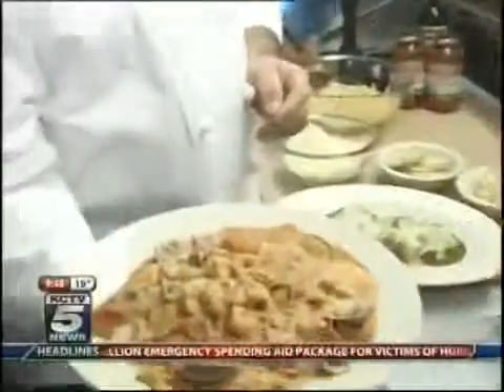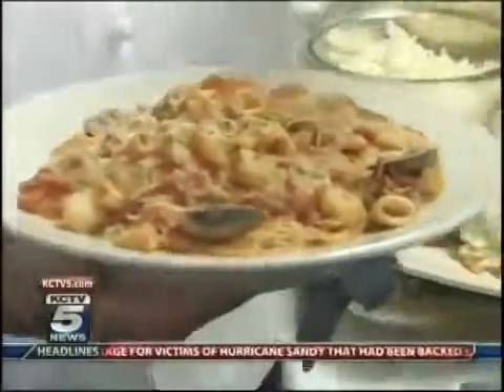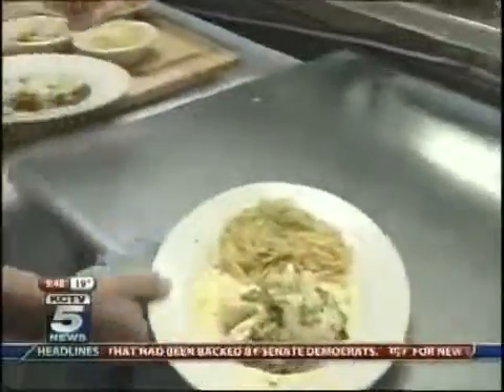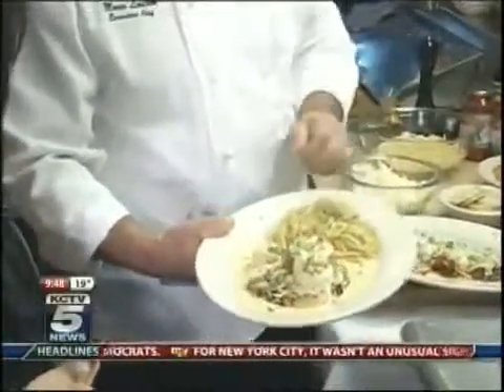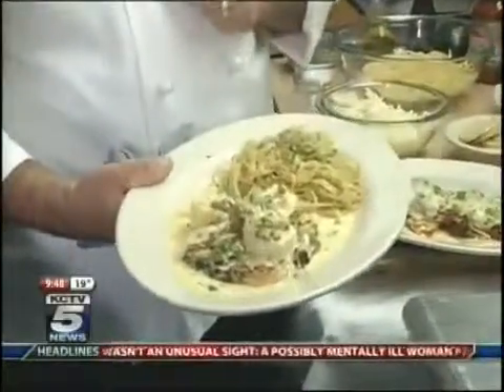This is our angel hair with Diablo. Angel hair is the pasta — common angel hair because it's very fine. We got a chicken francese, which is chicken breast, breaded and grilled. And on top, we got some shrimp pieces in a Dijon reduction sauce.